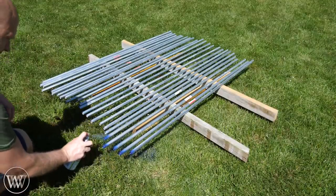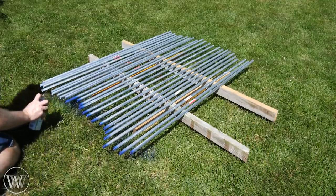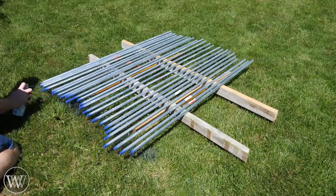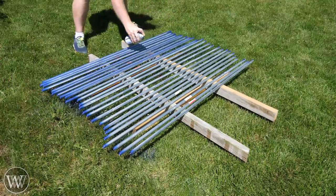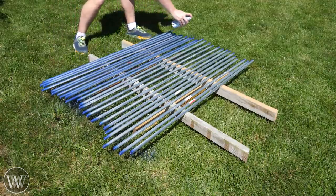After we've cut all of this, we're going to spray paint it all blue, because the awning will be blue. I kind of like the color blue. We're going to spray paint these all blue so that they disappear when they go into the blue fabric.